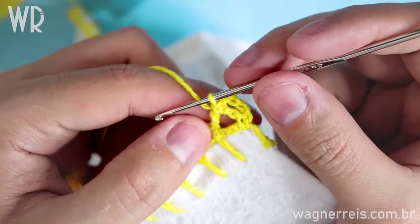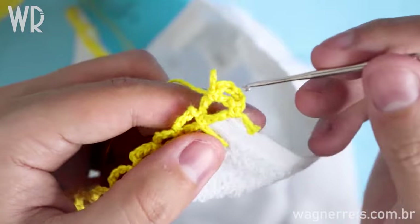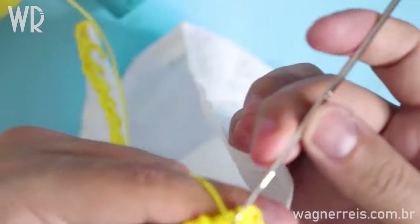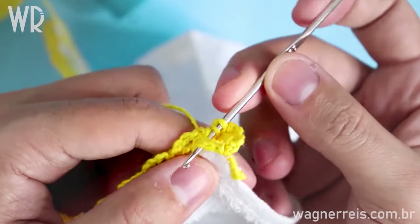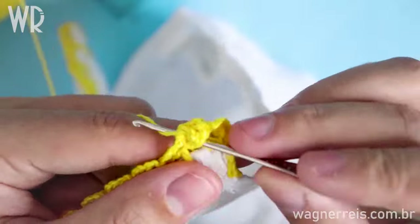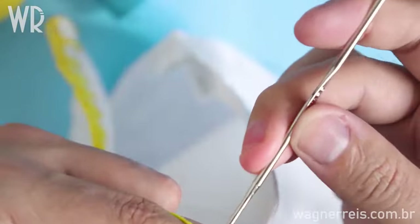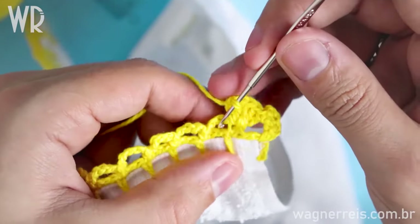I do four double crochets right here between the two circles, right in the middle. Put the floss in the chain — this is a double crochet. Take it and finalize the first double crochet. Done. Take the floss, put it into the same stitch and make the second double crochet. Doing the third double crochet, and now the last one — take the floss, put it to the chain, and do the double crochet.